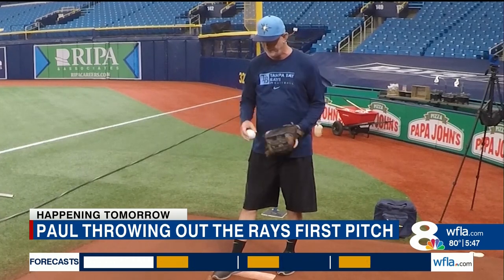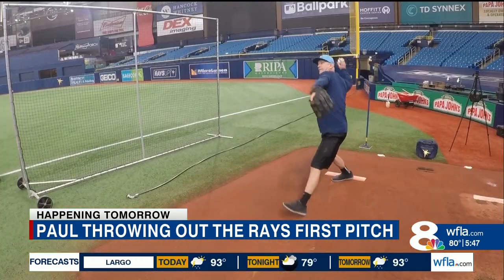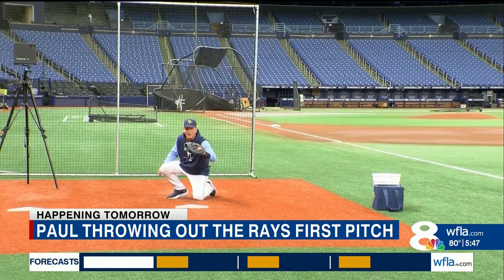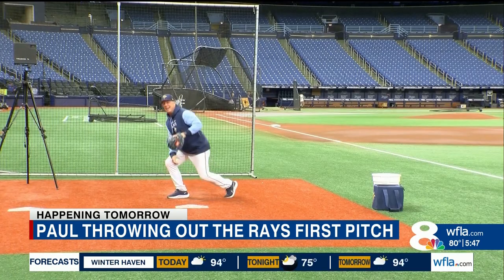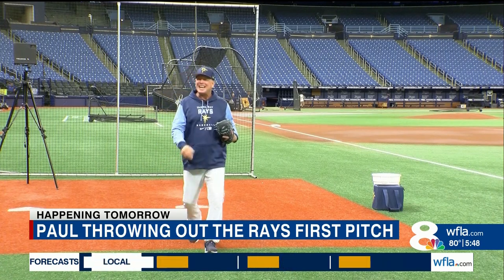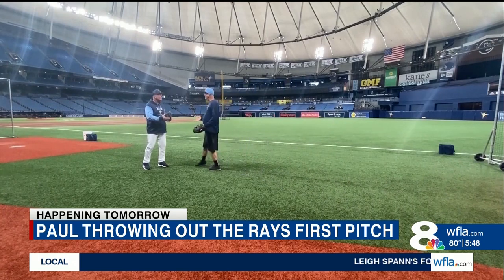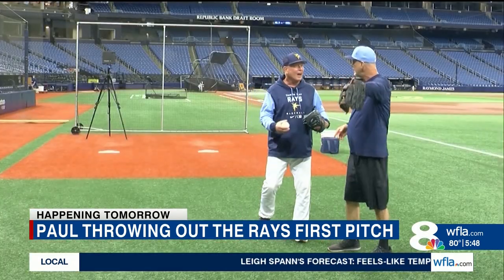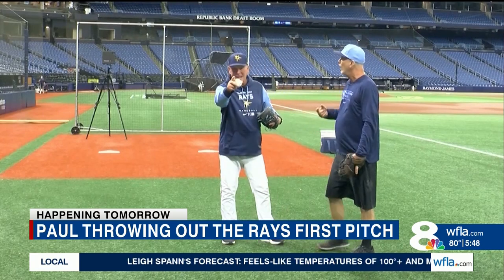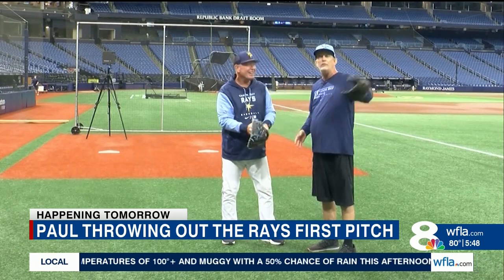Paul winds up and throws. The coach reacts enthusiastically: 'Oh man! Did you see that? I quit, man. I can't coach no better than that. See that? You witnessed that.' Paul confirms: 'I saw it, I caught it. I saw the whole thing.' Coach declares: 'Look in the camera and tell them — who is your next new pitcher? This guy right here.'